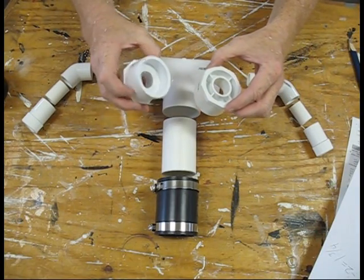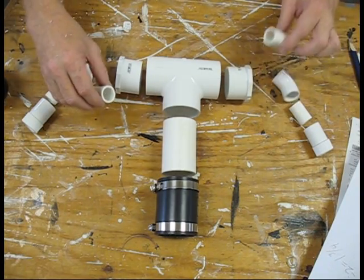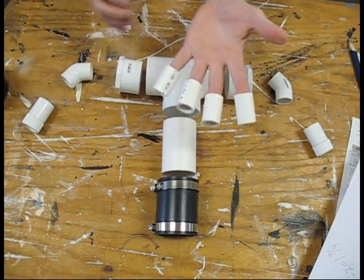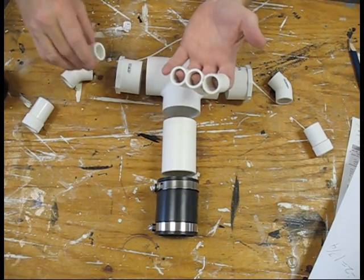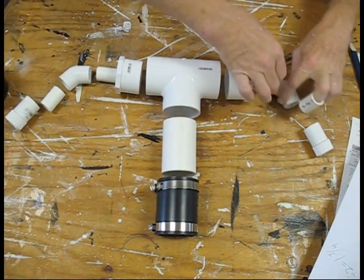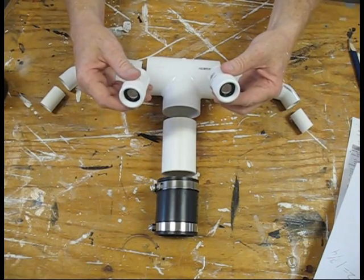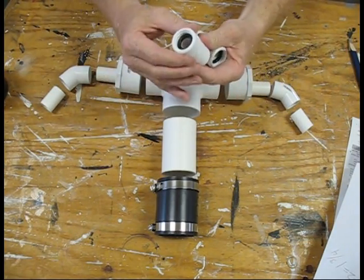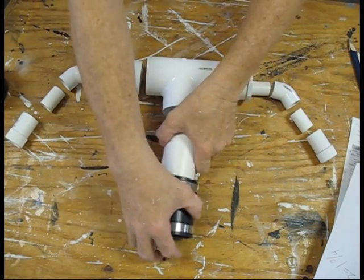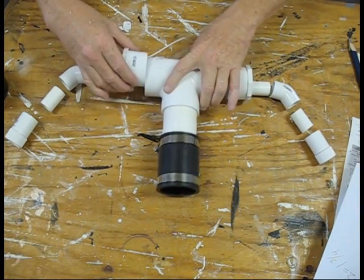We've got two 3/4 inch by 2 inch bushings, part number 23003, at $1.19 each. Then we've got four pieces of 3/4 inch PVC each cut to an inch and a half in length. There are two 3/4 inch slip to 3/4 inch hose connectors, part number 194629, at $1.47 each. There are also two 3/4 inch 45 degree elbows, part number 23891, at $0.75 each.